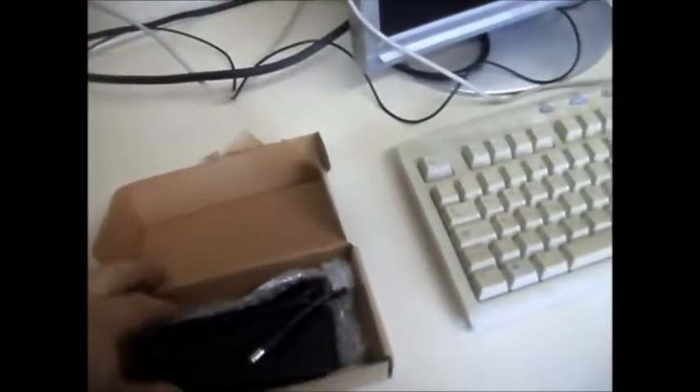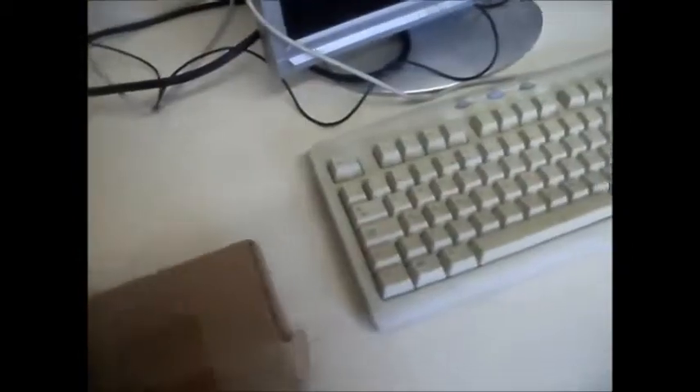Faulty. What have we got in here then? A power adapter. If that's faulty, that'll probably end up in the recycle bin. I've got a laptop battery - or a battery, I should say. I don't know if there's any more in there. I think there are a couple more in there.